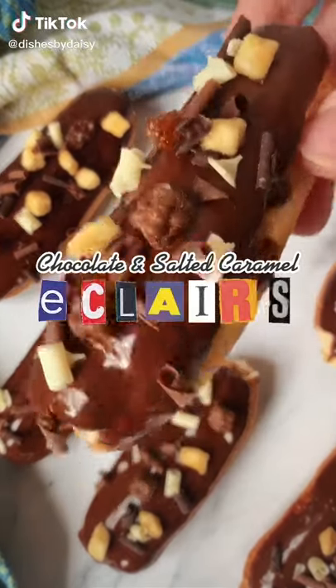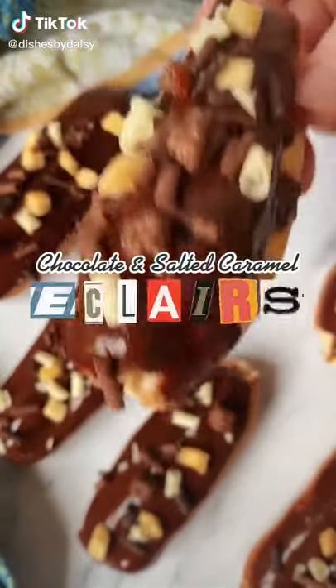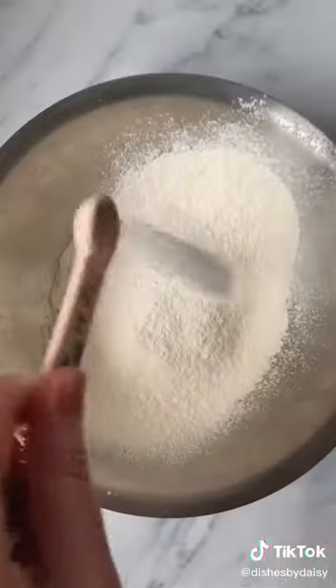Let's make some chocolate and salted caramel eclairs. First up, make a choux pastry. To a bowl, add flour and sugar.